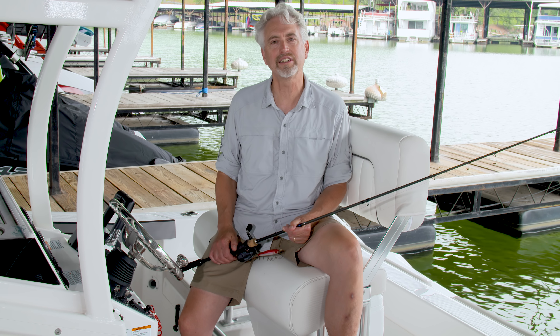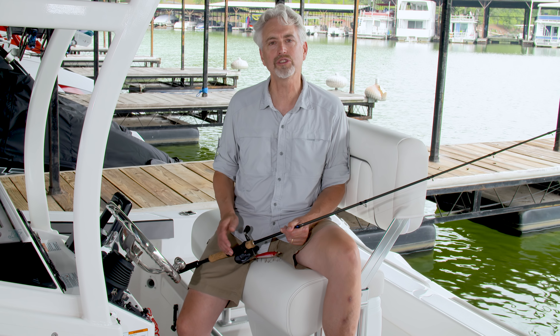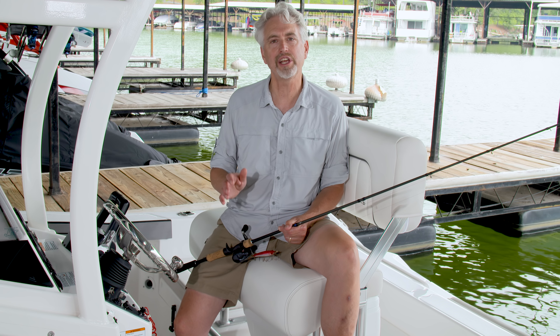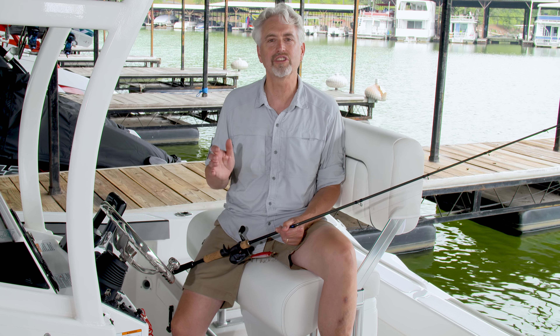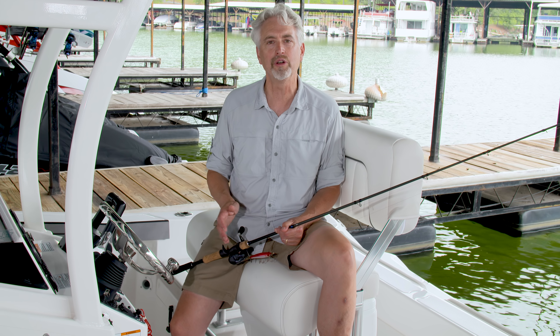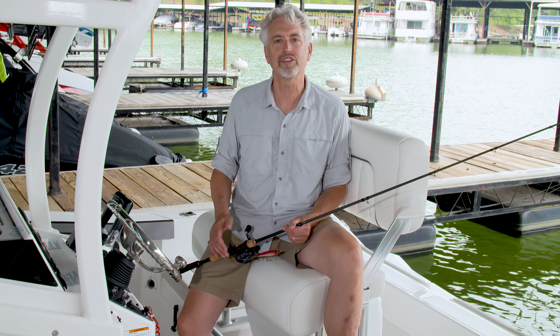With twin TR1 Yamaha marine engines, I clocked a top speed of 42 miles an hour. And with jet propulsion, you can head into the shallows with more peace of mind, whether you're chasing fish in the stumps or dropping the kids off at the cove. This is a solid center console fishing boat that's loaded with family amenities — it'll keep you on the water from sunrise to sunset.